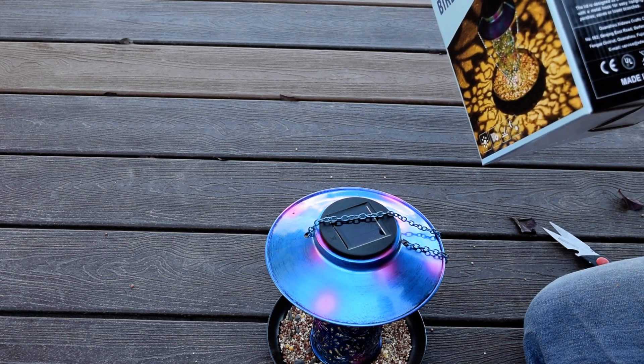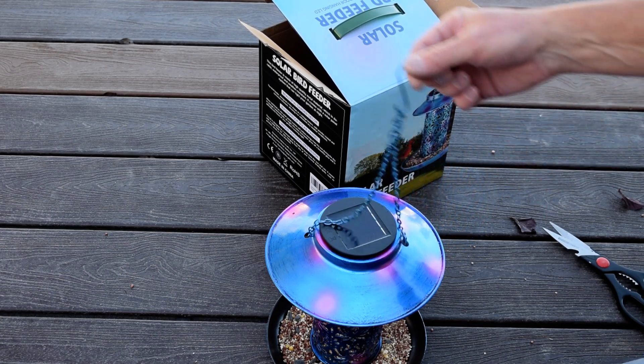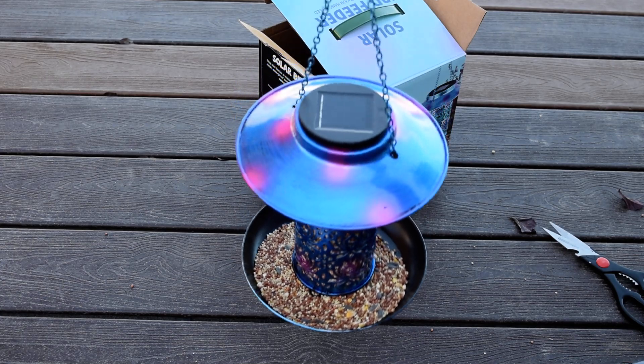If you're looking for a bird feeder, I really like the blue on this. We'll have to check out the solar feature — I think solar is going to be really fun.